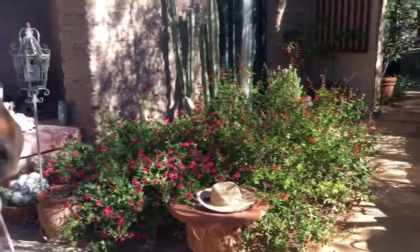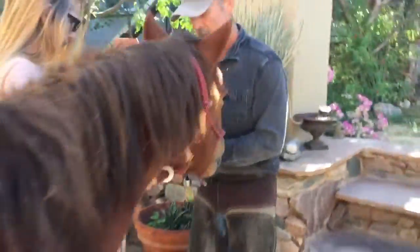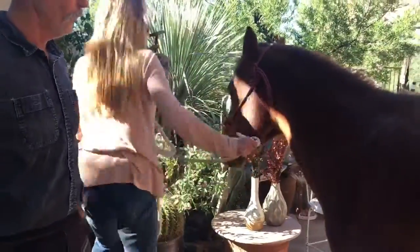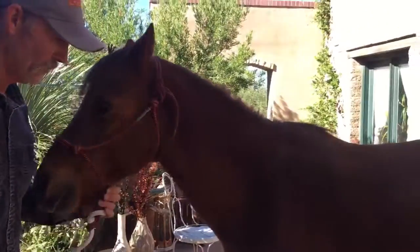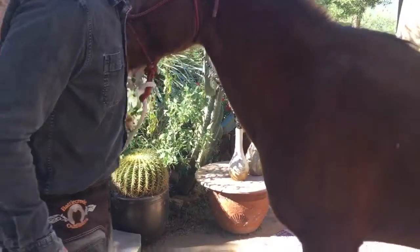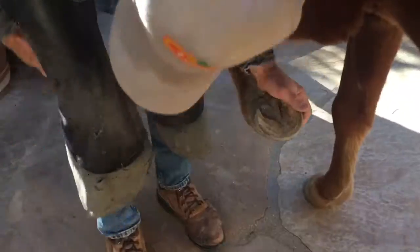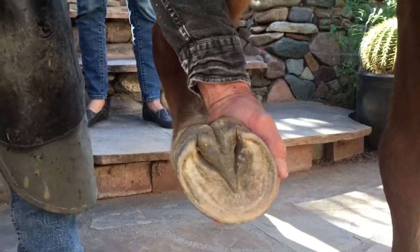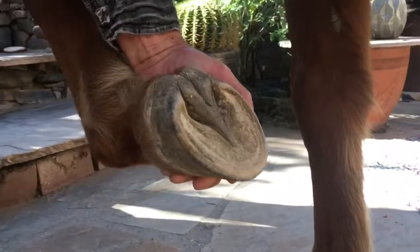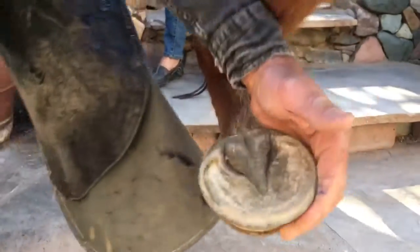Now I'm going to take that same approach over to Pony — our 14-year-old horse. I've been trimming him for about 10 years; he was four when we got him, and I trim him on a one-to-four-week schedule. I'll go ahead and map his foot first.